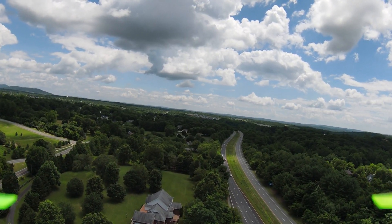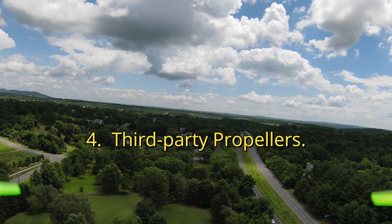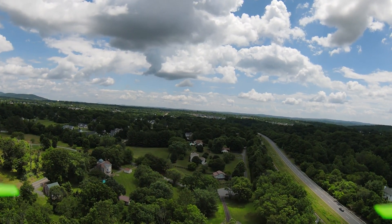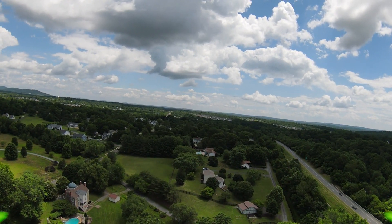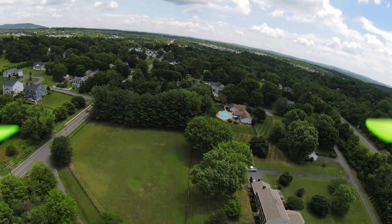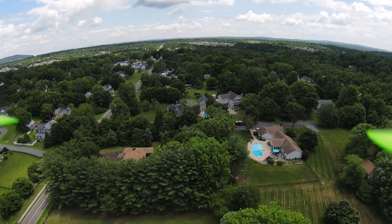Number four: third-party propellers. I actually do have third-party propellers on this from Master Airscrew — $15 from Amazon. They're rated to go 2% further and 13% faster. It is what it is; I've had them on for a few videos and they don't really seem to give me much more than the ones that came stock.